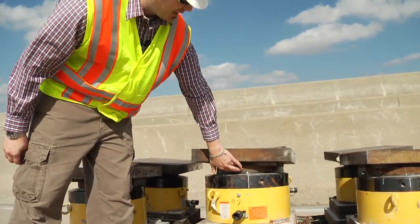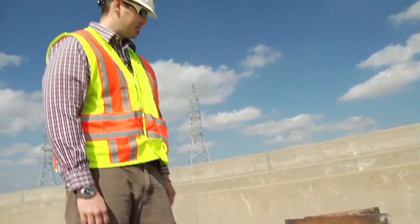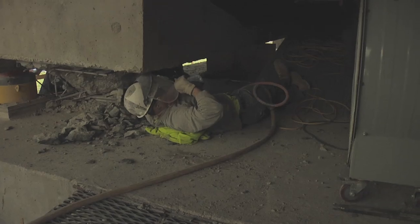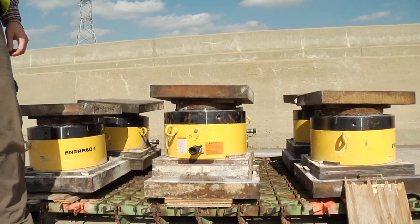The jacks also have swivel heads on them to allow up to a 3% slope on the jacks. These are large jacking and bearing plates that distribute the jacking force to the columns and to the superstructure itself. We got about 85 of these custom-made jacks for all the different operations we're doing on the bridge.